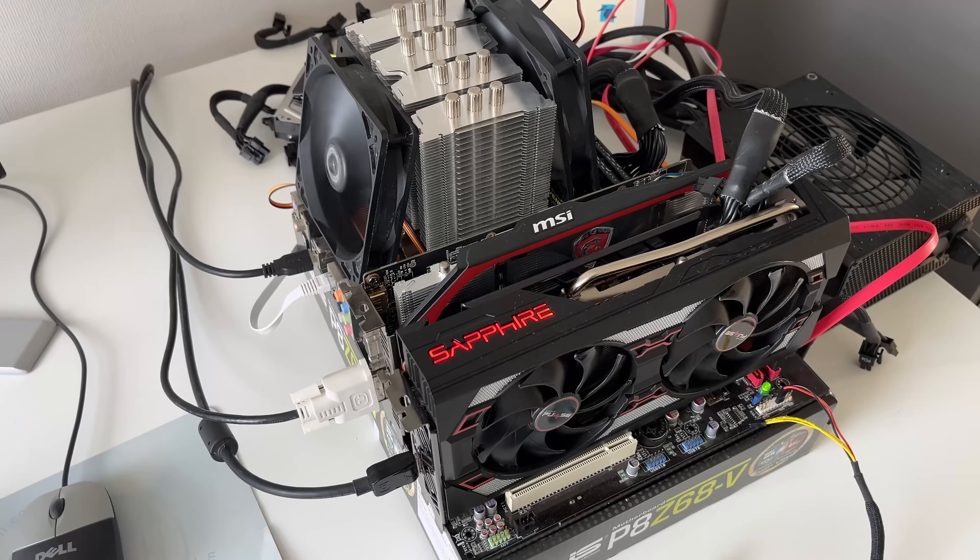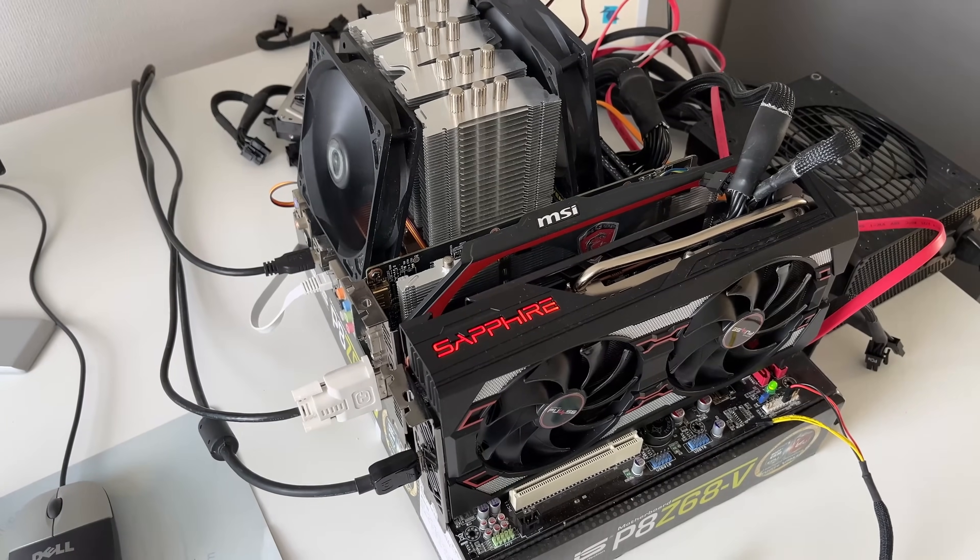And this one is particularly unique. Today we'll delve into this chip, see how it performs, run games on it, and severely overclock it. So let's get started.